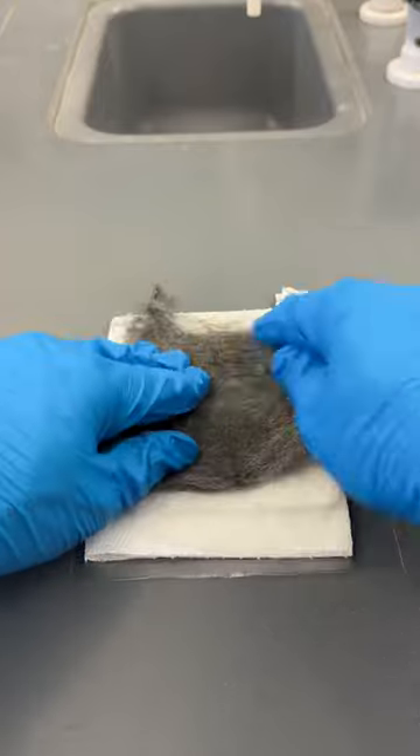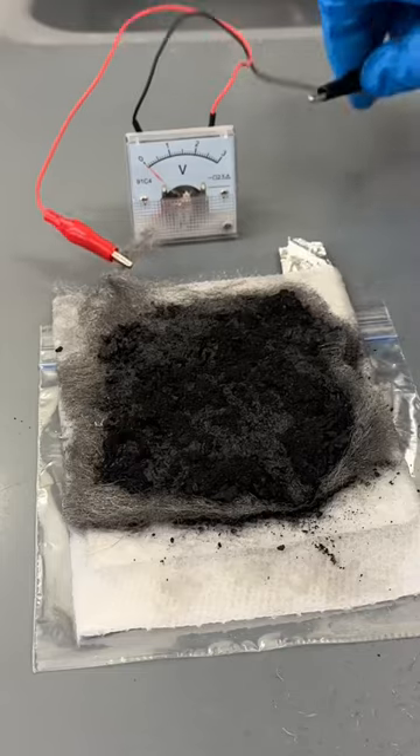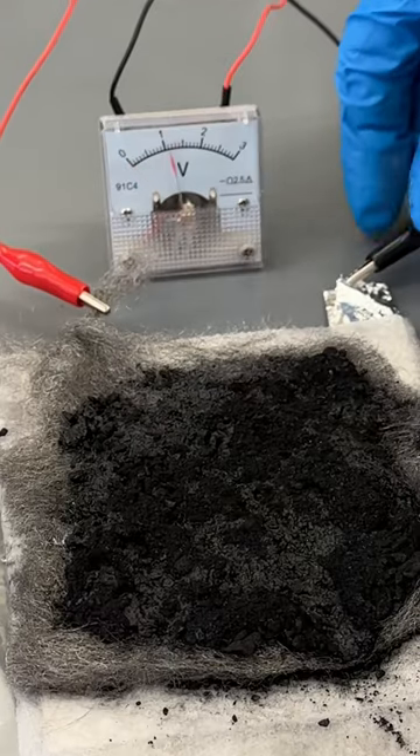The battery's pretty simple to make. Start with aluminum foil, wrap it in paper towel, then add a thin layer of steel wool and some ground charcoal before soaking it with a basic electrolyte solution.